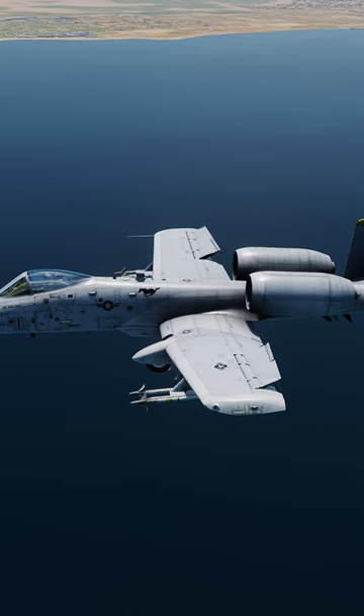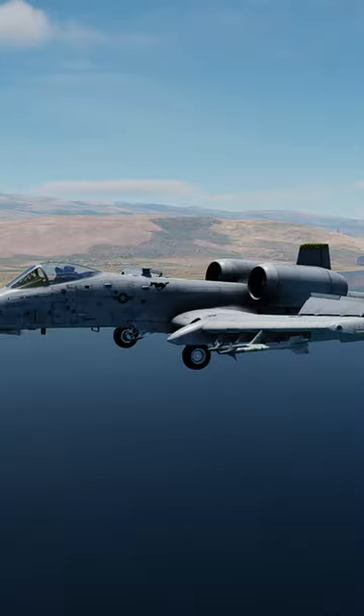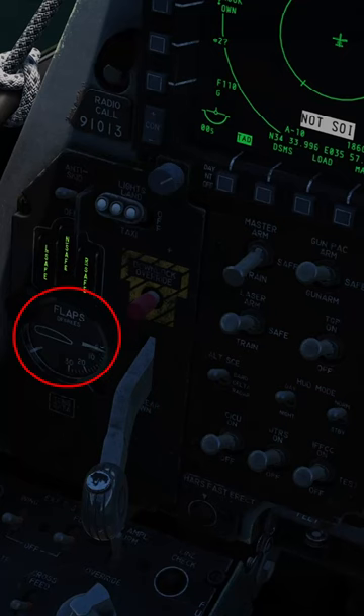As you get closer to the runway, deploy your air brakes. Once you drop below 220 knots, deploy your gear. Once you are below 190 knots, deploy your flaps to half.